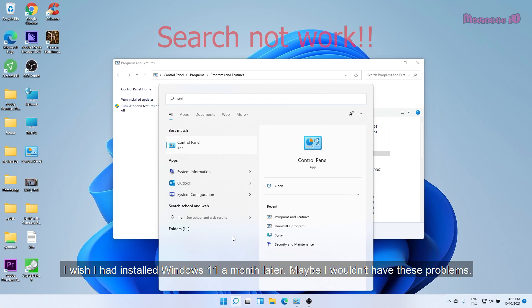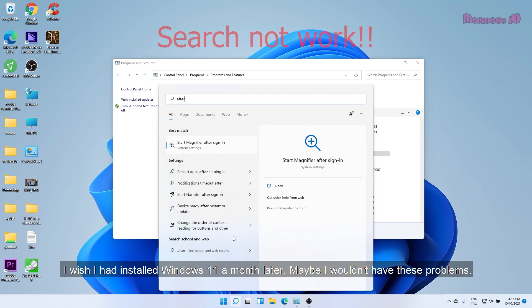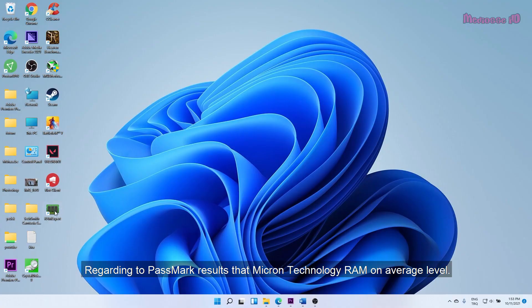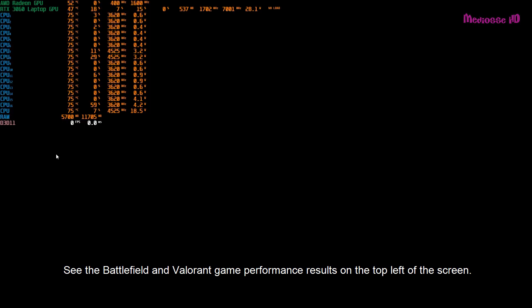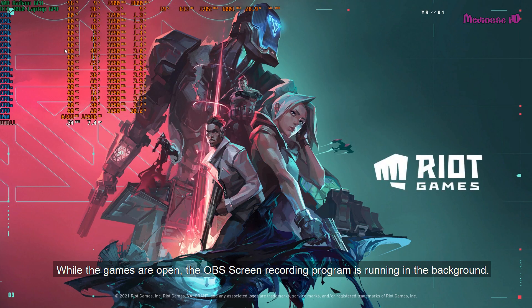I wish I had installed Windows 11 a month later — maybe I wouldn't have had these problems. As for performance tests, SSD read/write speed is at peak levels. Regarding Passmark results, the Micron Technology RAM is at an average level. You can see the Battlefield and Valorant game performance results on the top left of the screen. While the games are open, the OBS screen recording program is running in the background.